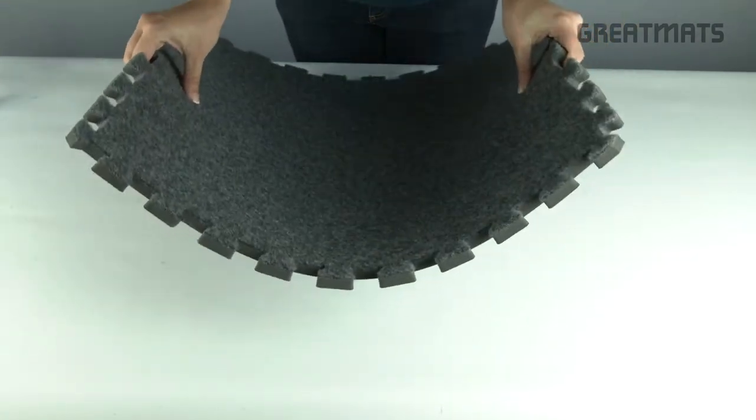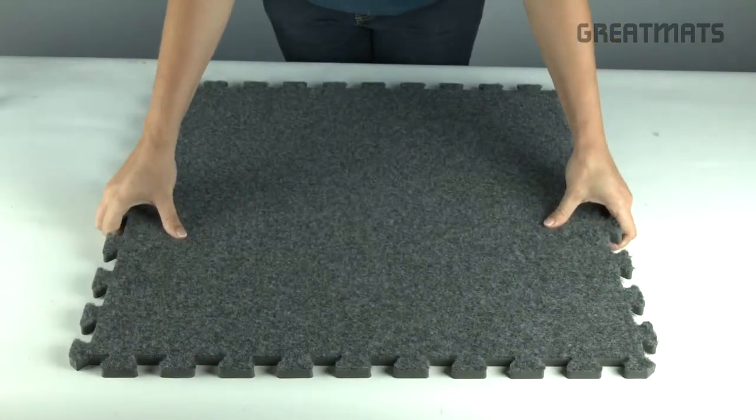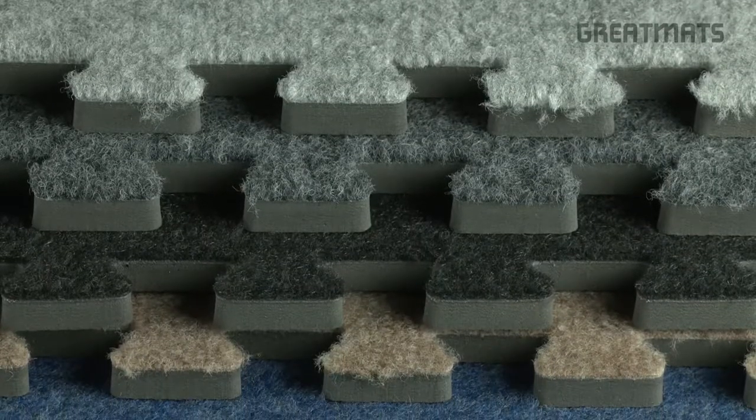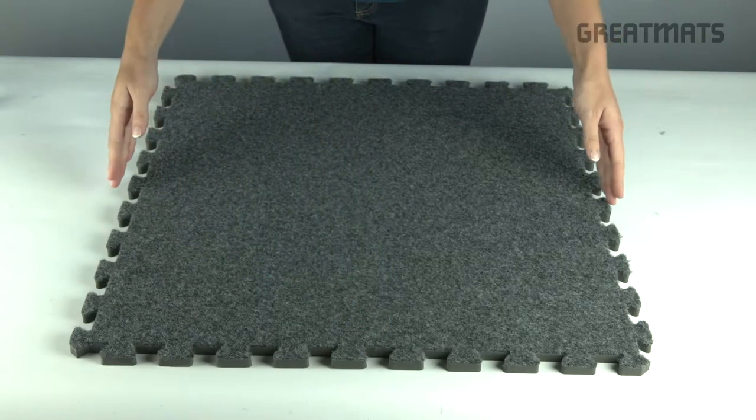Welcome to GreatMats.com, where you can expect great service. This is our Royal Interlocking Carpet Tile. Available in multiple color options, this multi-purpose carpet tile is 2 x 2 feet in size and 5/8 inch thick.